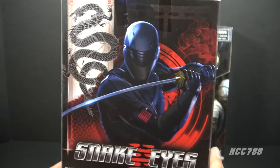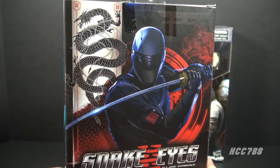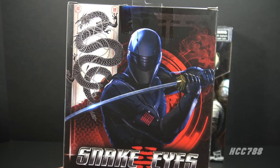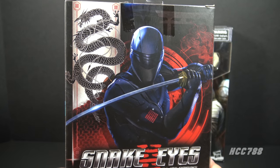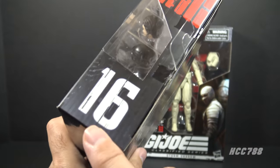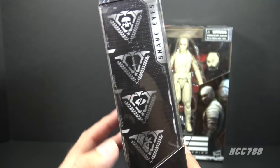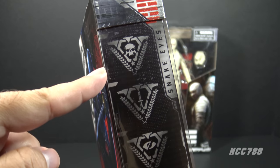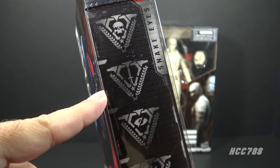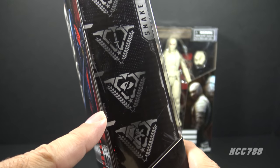On the back of the box we have some generic Snake Eyes movie artwork — it looks good but it's not unique to this figure; this artwork is on all of the movie figures, and there is no file card. On the top of the box we see this is number 16 in the series. On the side of the box we have symbols representing Snake Eyes's specialties.